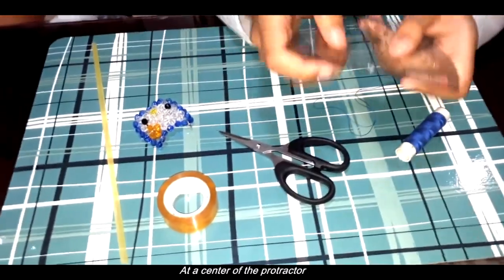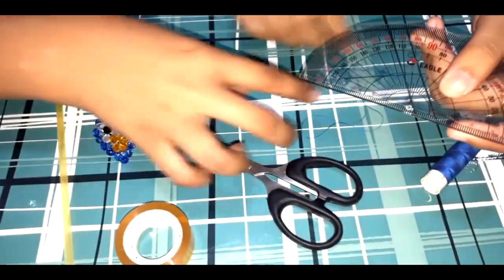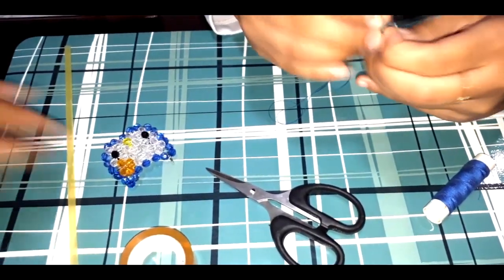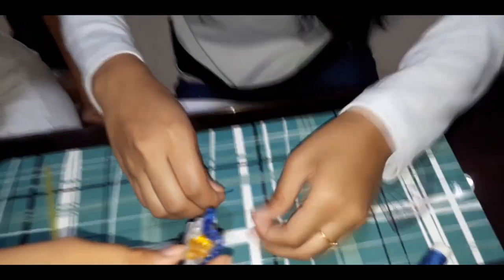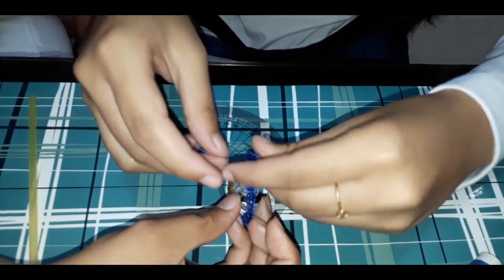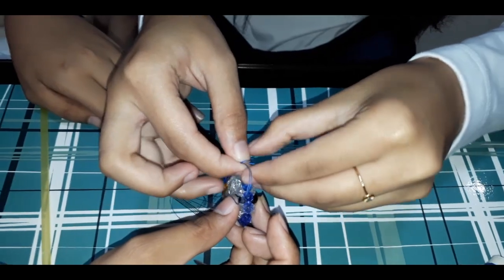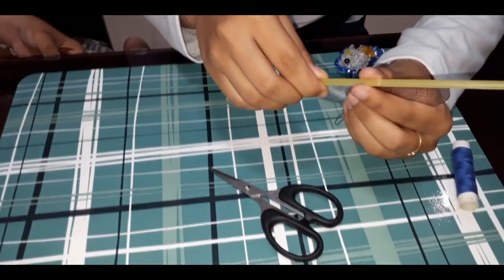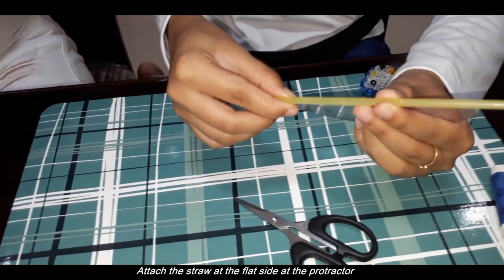First, put a hole at the center of the protractor. Second, insert the thread at the hole of the protractor and put something heavy at the edge of the thread. Third, attach the straw at the flat side of the protractor using scotch tape.